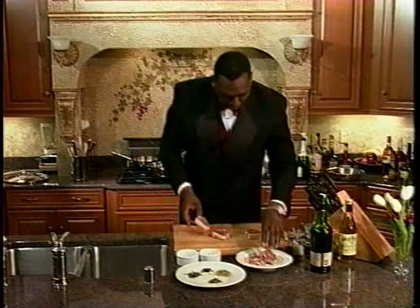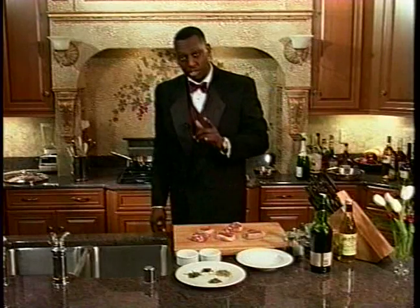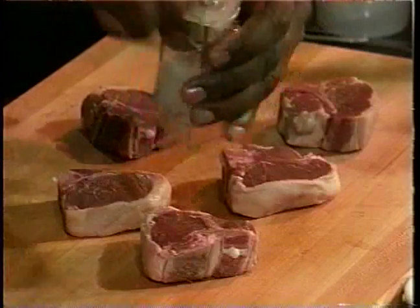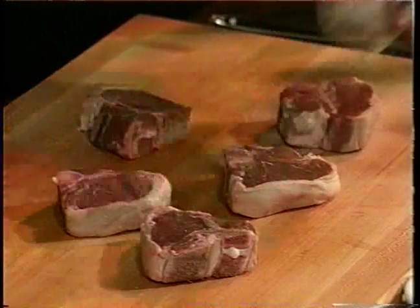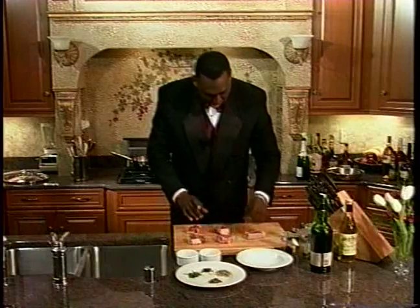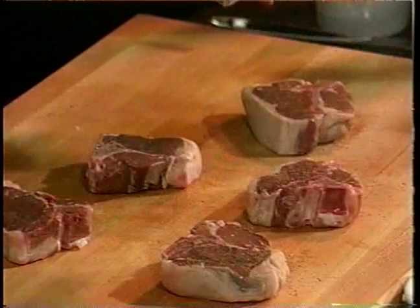If you want some very intensified meat flavoring, I'm going to give you two important things to do. Number one, season the meat. I'm going to season this with a little salt on both sides, so that the seasonings will be there no matter which side of the meat that the people might taste. And I'm going to add a little pepper, just like that.